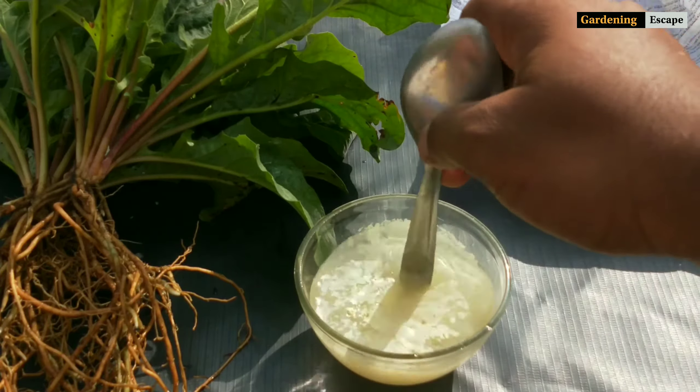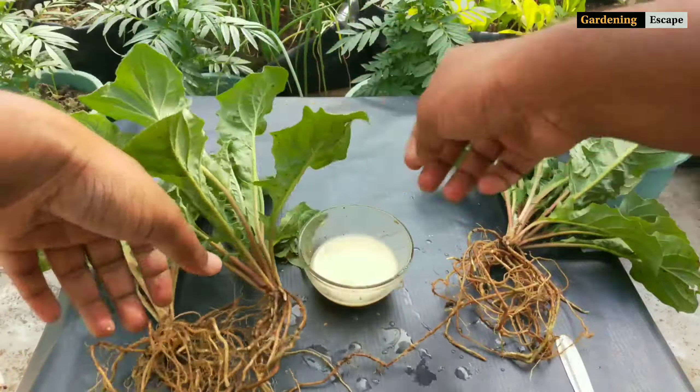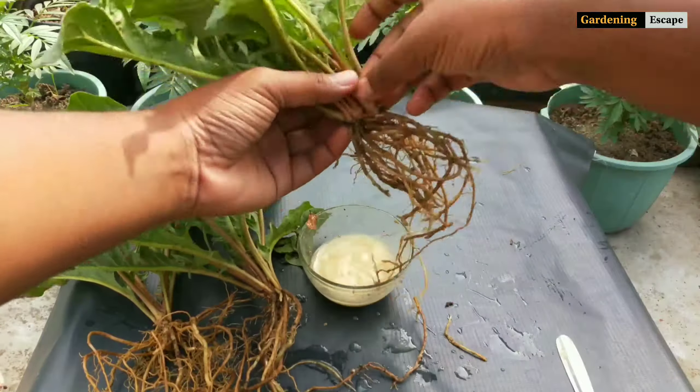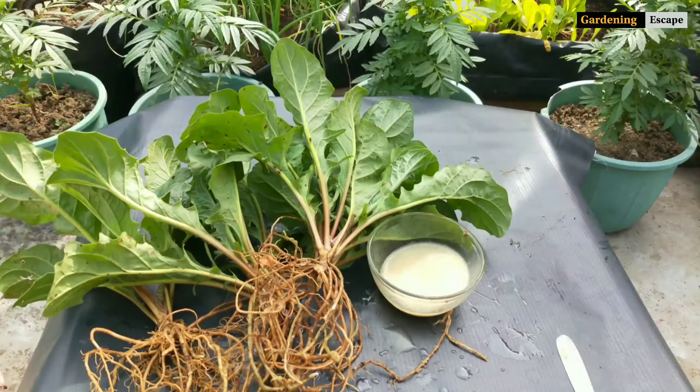Take 2 grams of any fungicide like Saaf, Bavistin, or M45 and mix it in 100 ml of water. After dipping the plants, let them dry for 5 minutes, then plant them in the desired pots.